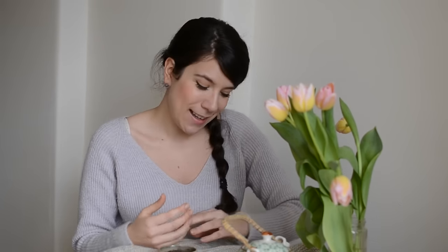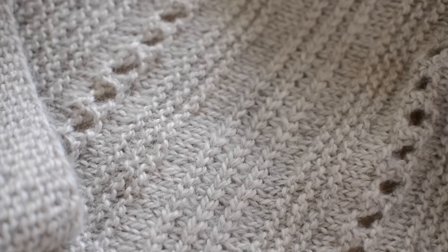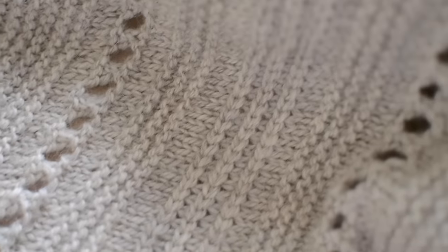Once you knit your first braid, it's going to go really, really quickly — as long as you try to loosen up your tension for this stitch. It's a little bit similar to the herringbone stitch, if you've ever done it — not in the way that you knit, just in the process, meaning that you have to be careful to knit more easily. Otherwise it can be a bit fiddly. And basically that's all for this pattern.